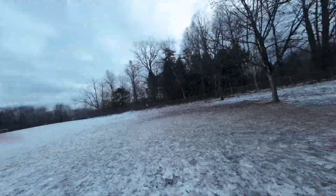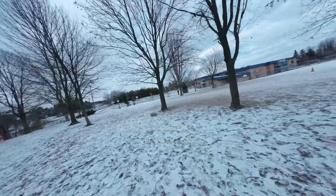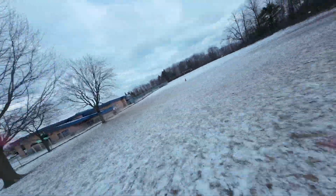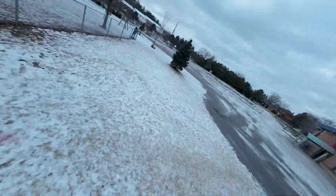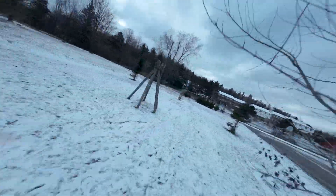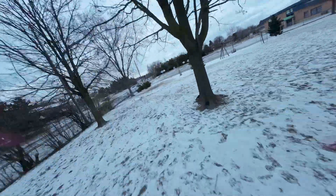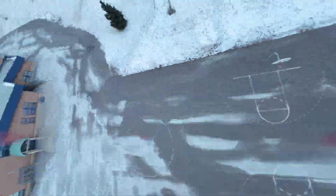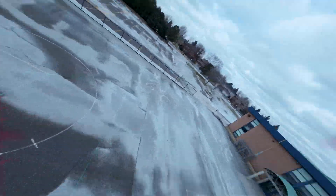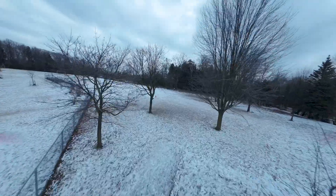Unfortunately today is not the greatest weather — dare I say it's quite poopy, more poopy than normal. We're at about minus five degrees Celsius, white stuff on the ground, and definitely a little bit of wind, but I need to fly and keep my fingers as nimble as the cold weather will allow. I'm back at my usual flying area, which I like because of all the obstacles that allow us to really enjoy freestyle flight.